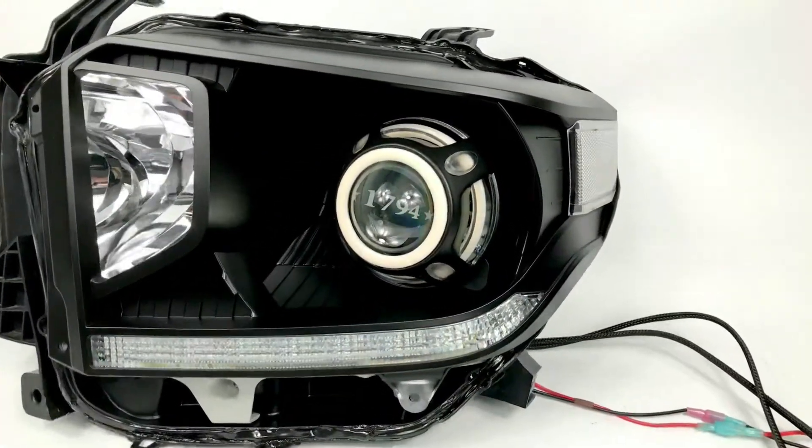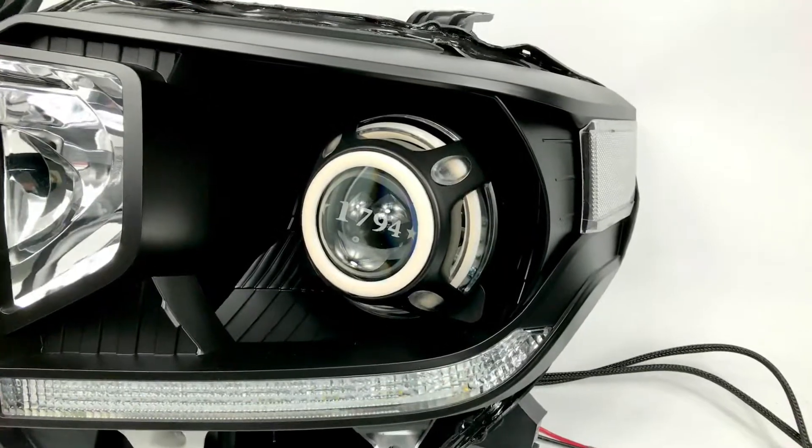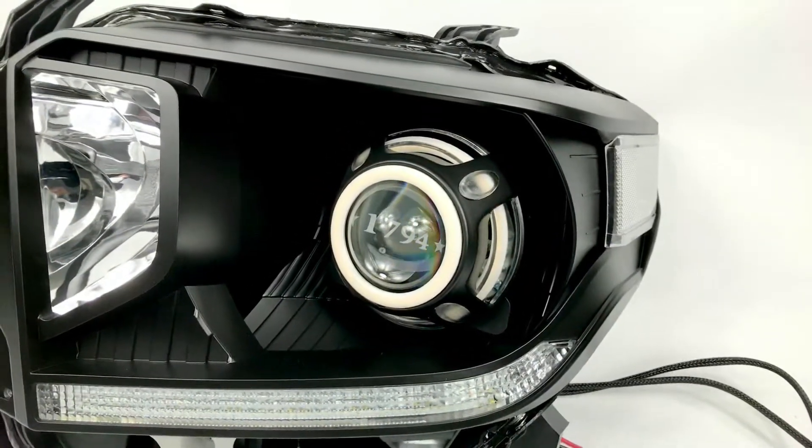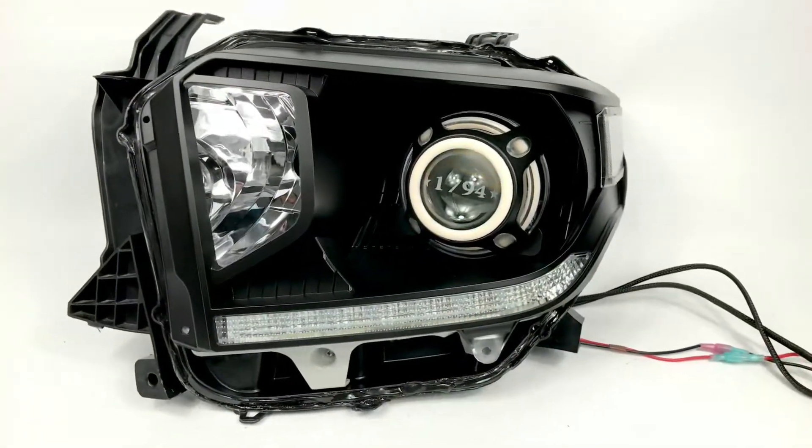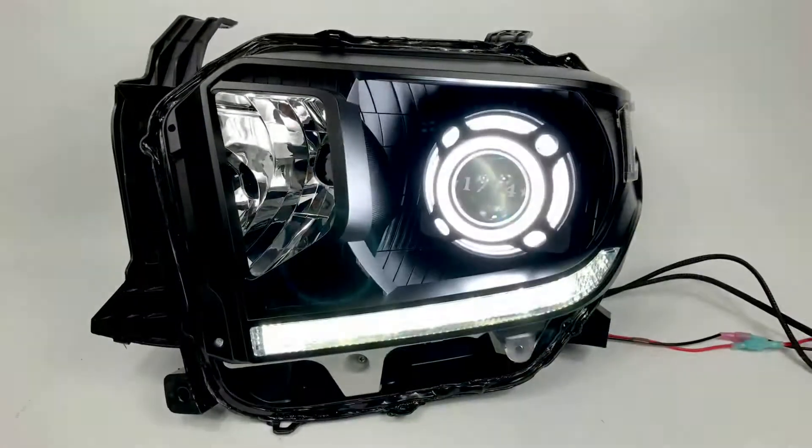We've got G5R projectors, Panamera shrouds with the Diode Dynamics halos in the back and in the front — so it's an 80 millimeter and 110 millimeter. We're going to turn those on for you, so G5R projectors.